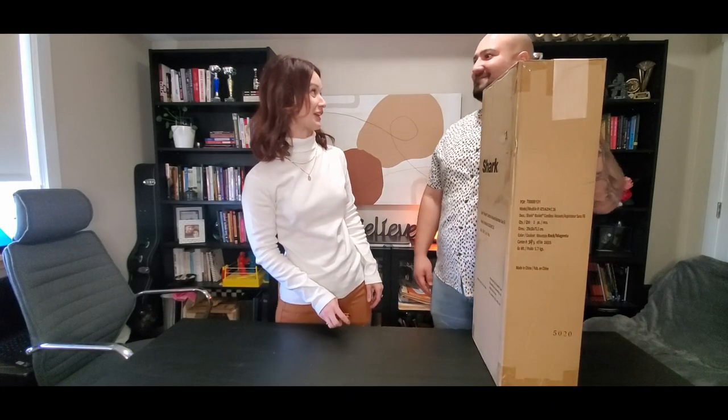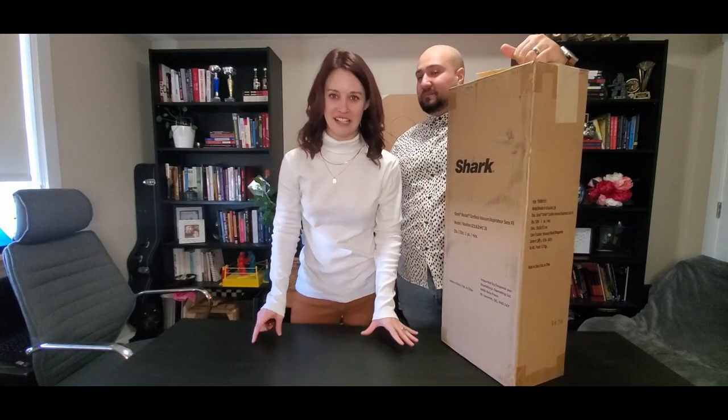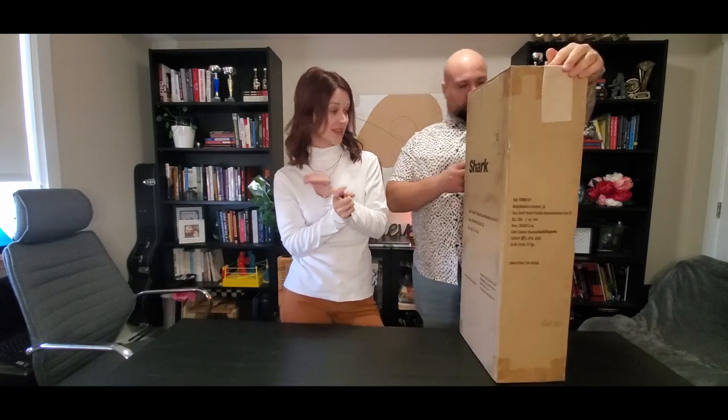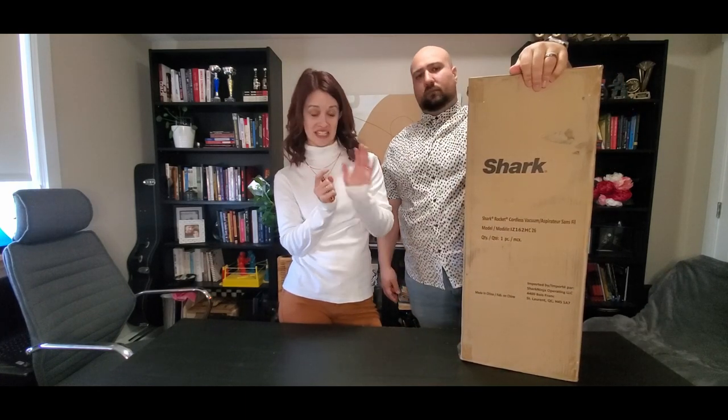This looks a little bit more like a vacuum. We're back. So this is the update. We returned the not-our-style dishware set and then they had to do an investigation to figure out that we didn't actually get the vacuum.